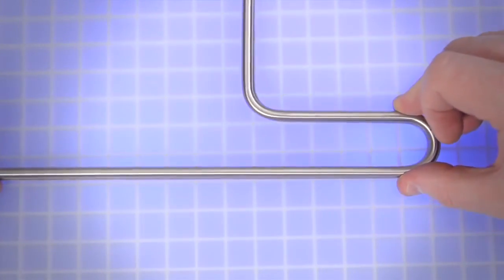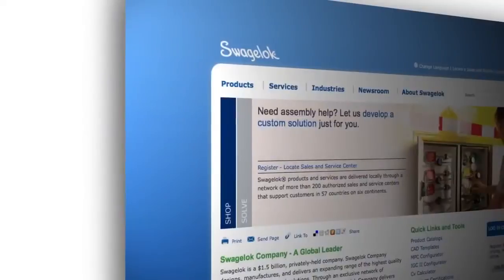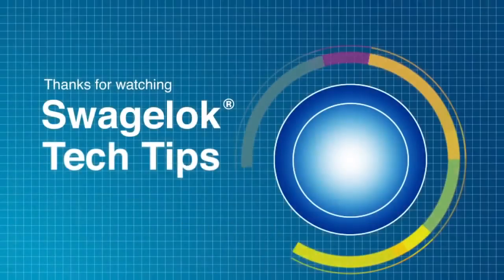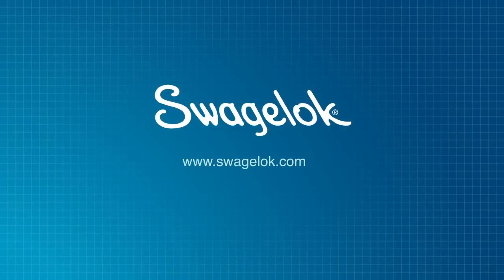Verify the bend angle using a template or against a known angle to ensure the desired bend angle has been achieved. Refer to Swagelok.com and the product literature for additional information. Thank you for watching — we will continue to develop videos like this to help you get the job done. Get more information by watching our other videos or by contacting your authorized Swagelok sales and service center.